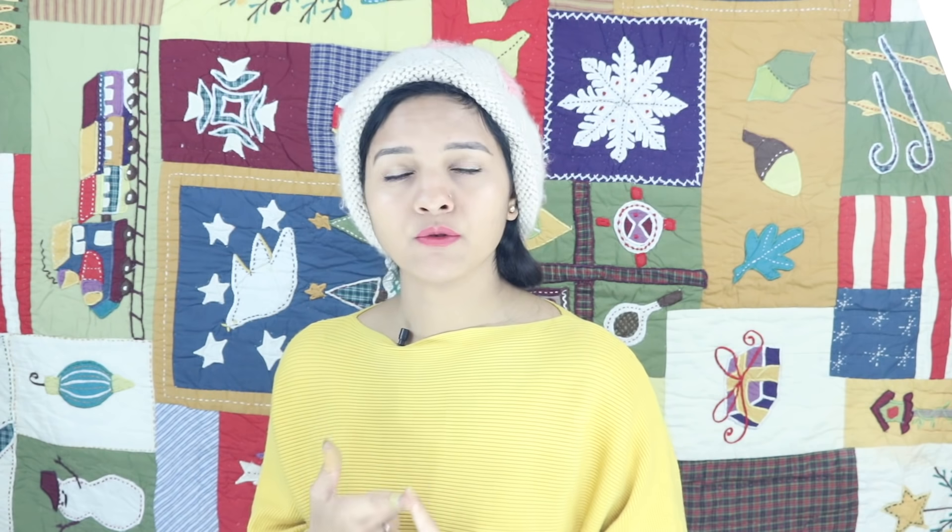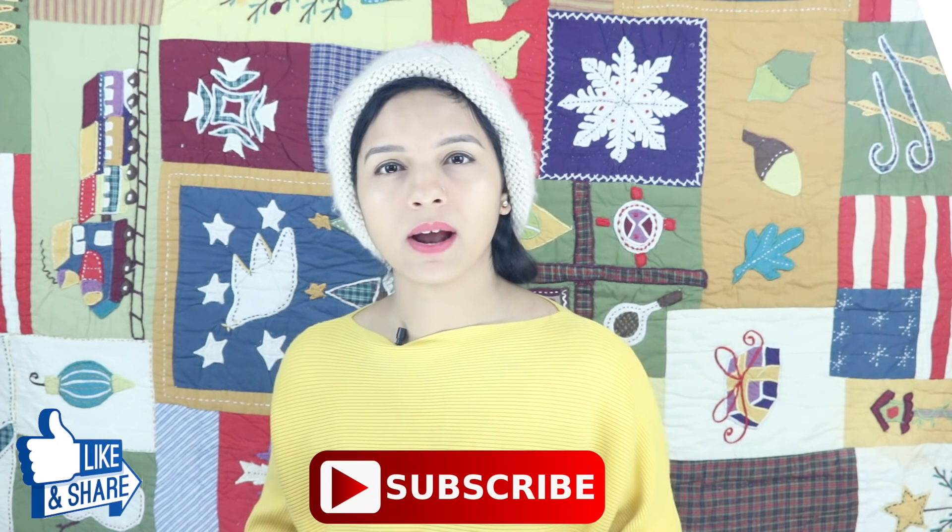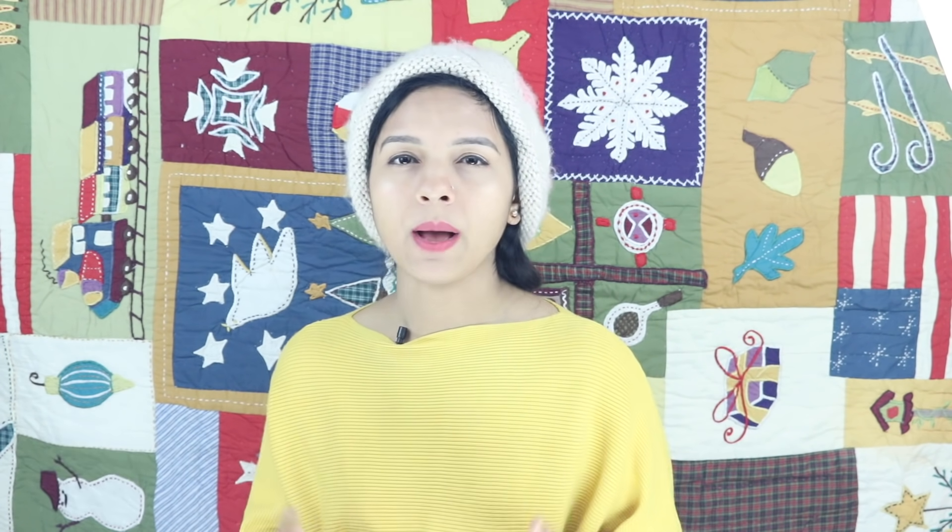Friends, I will also take your video requests and come back to you. Please tell me in the comments which video you want, and I will share the app link in the description box. I hope you liked this video. If you liked it, please like, share, and subscribe. Don't forget — see you in the next video. Take care. Bye-bye.